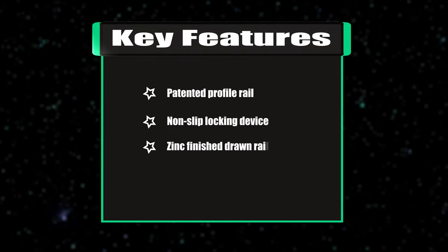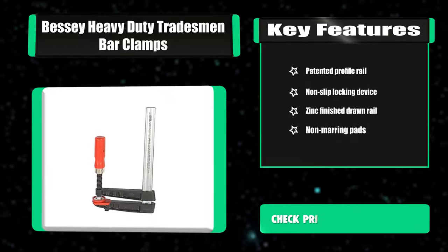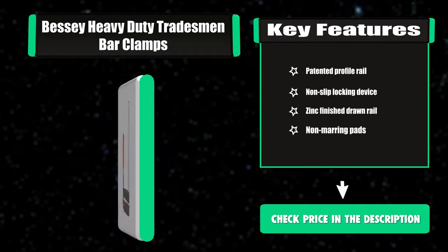Key features: patented profile rail, non-slip locking device, zinc finish drawn rail, non-marring pads.